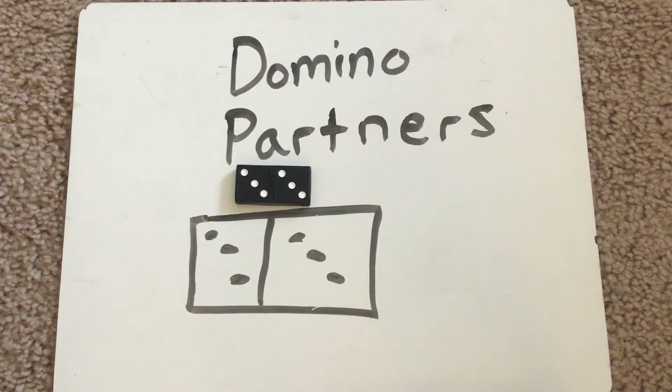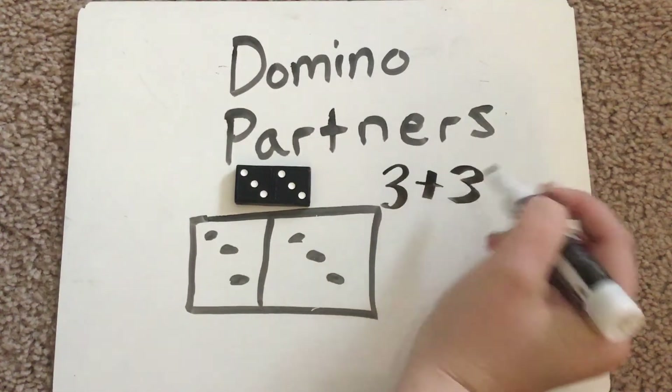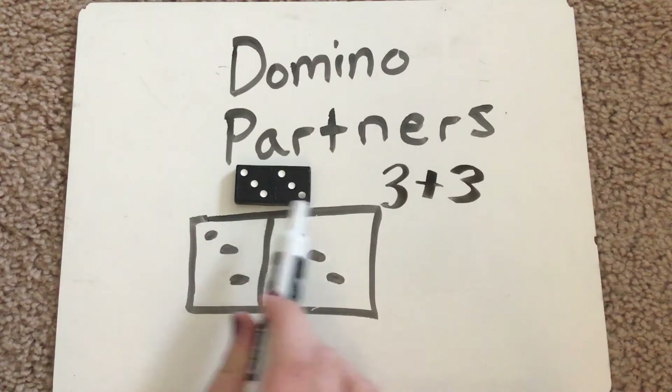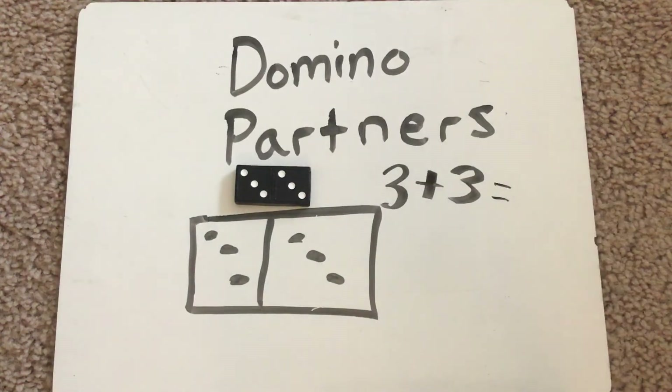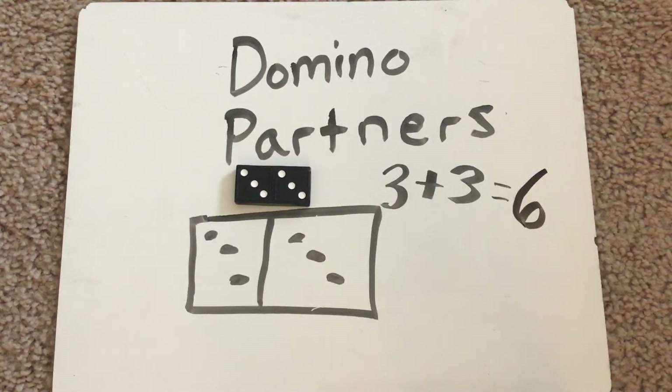Not all of these dominoes are going to be partners of six. Some of them might be partners of ten, partners of eight, maybe even bigger numbers. So we will see as we go. Let's try and write an equation for this one. We have three plus three — see right here we have three on one side plus three on the other side. Three plus three equals... do you remember how many we said it equals all together? There are six dots all together. Three plus three equals six.